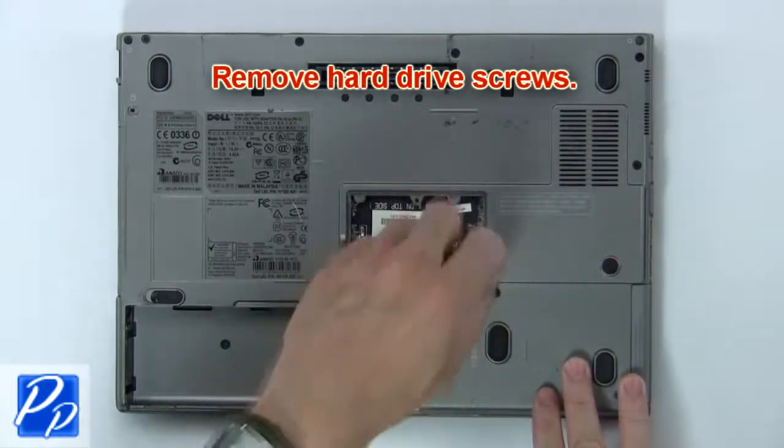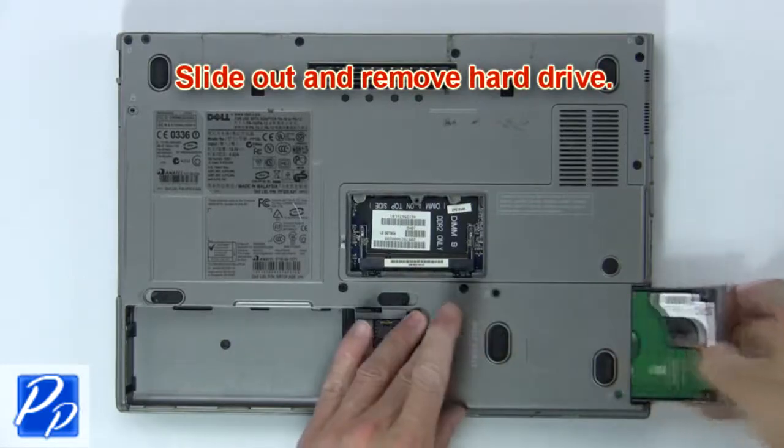Now remove hard drive screws. Then slide out and remove hard drive.